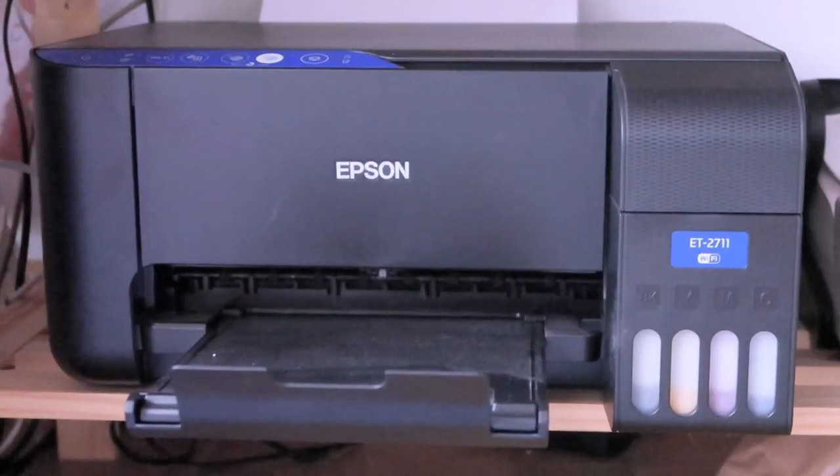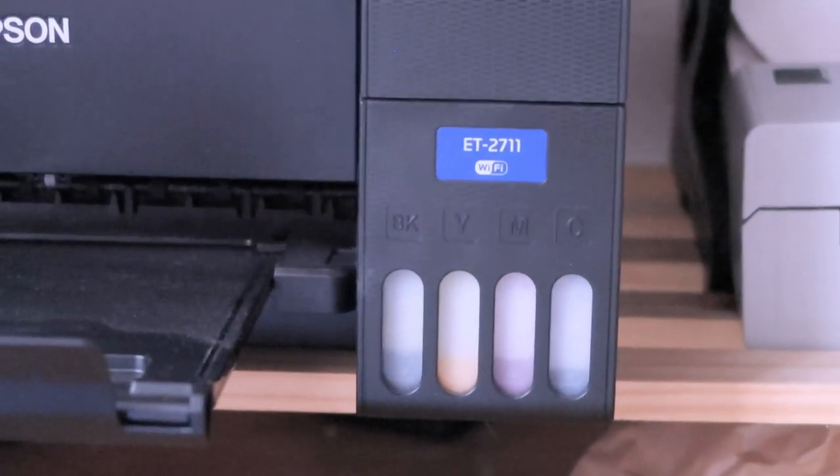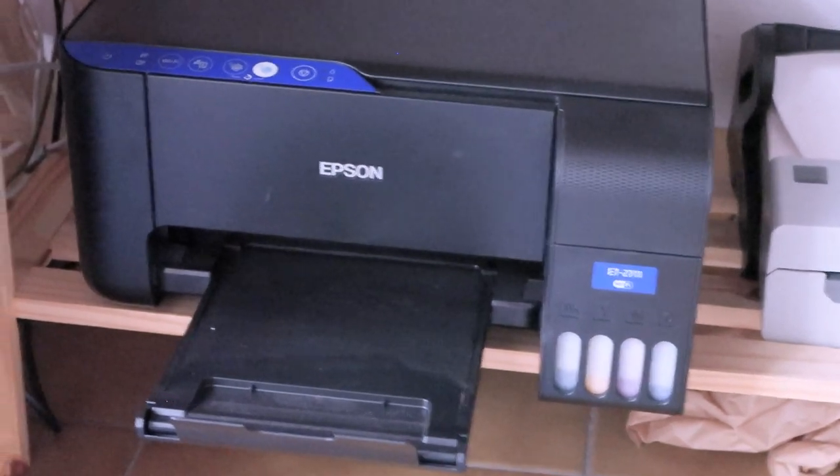I use a printer converted to sublimation where I only use sublimation inks. I print the design out, and when I put it in the press with stabilized heat, it adheres to the material. The printer I use is the Epson ET-2711 — an eco tank printer that I converted to a sublimation printer. Eco tank makes it a lot easier to add inks; otherwise you'd have to use cartridges opened to add sublimation ink, since you can't buy cartridges pre-filled with sublimation ink.